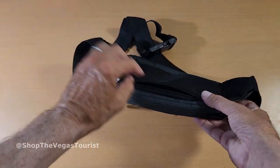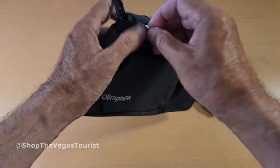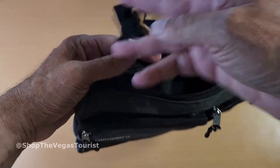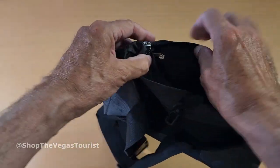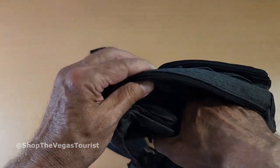It's got a pouch in back. It's got the main pouch right here. This is for your keys. It's got another pocket right there. Plenty of room.